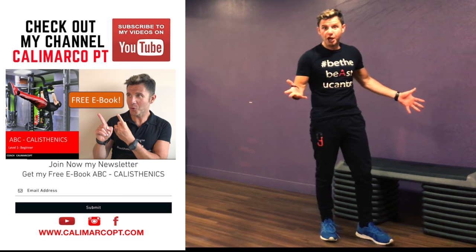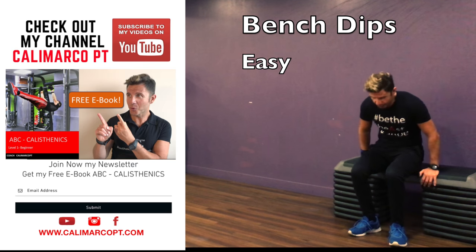Second exercise: bench dip. You can use just a chair, a bench, a step, like you do now.